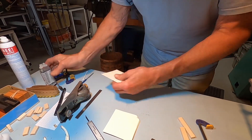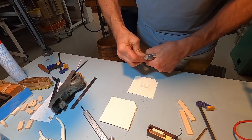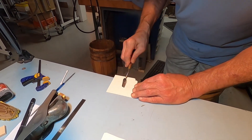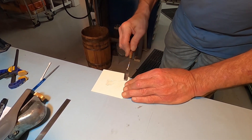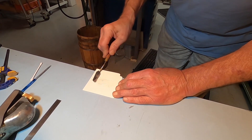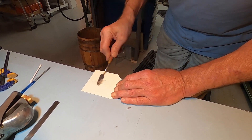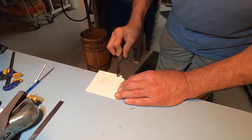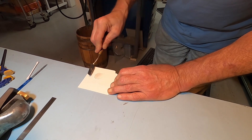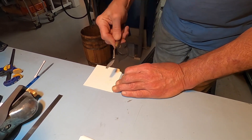Next we're going to mix up some 5-minute epoxy. The reason we're using this fast-setting epoxy is that, unlike other epoxies we commonly use in the shop that cure at room temperature in a matter of hours, the chemists use a different kind of curing agent in the hardener — which I believe is a mercaptan — and that's what gives it its unique aroma.